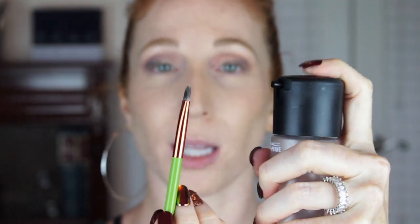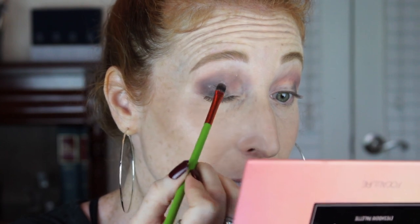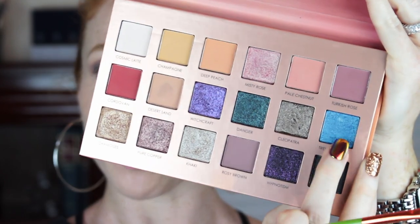Now I'm going to dip into Cleopatra. I'm going to spray my brush with Fix Plus and kind of place it where the edge of the brownish shade is — is that not stunning? I'm sort of cutting the crease here and then dragging it down, but leaving the outermost part matte. Do the same thing on this side. Now we're going to dip into Trevi Fountain — also spraying the brush. This is just going to be the base for that really pretty blue in the inner corners. Look how pretty that is.